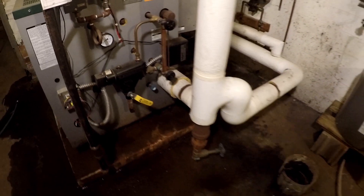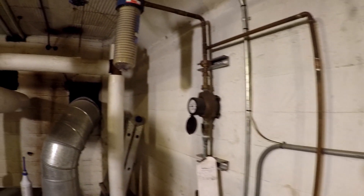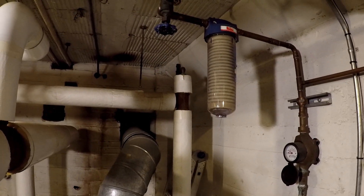Okay, so that was supposedly 16 gallons if my calculation is correct. Turn that off — now we're going to go up to that area and put in the next bottle.